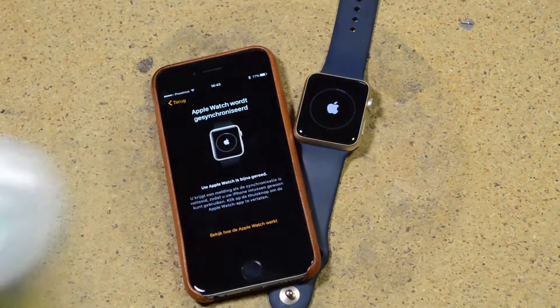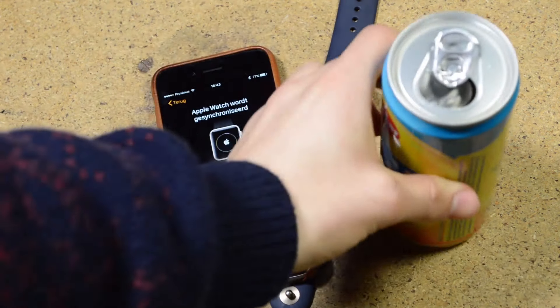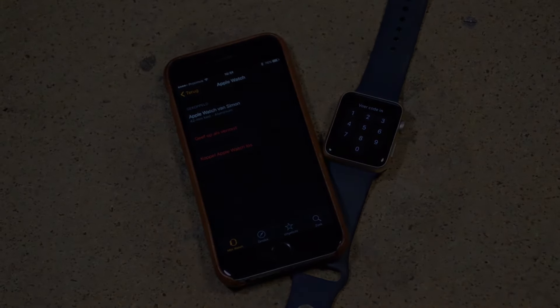What you'll have to do now is wait — I advise you to take a drink and wait. Voilà, your iWatch is paired with your new iPhone. I would say have a lot of fun, thank you for watching this video, and I hope you learned something from it.